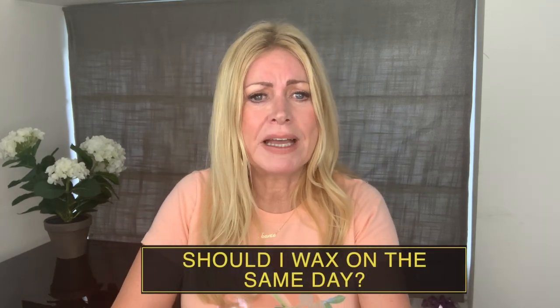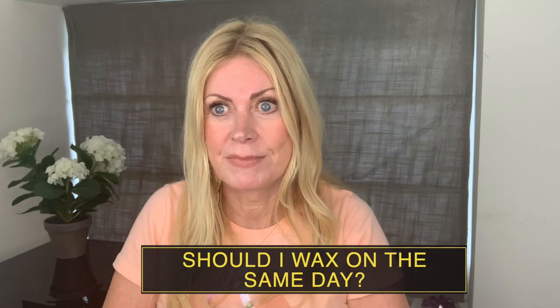Should you have your waxing done on the same day? No. Hair removal should be done the day before. I've heard people say they shave on the same day and then do the fake tan at night — I don't think that's a good idea. I wouldn't want anything to affect your hair follicles at all. So please do your waxing and hair removal the day before you do your fake tanning.